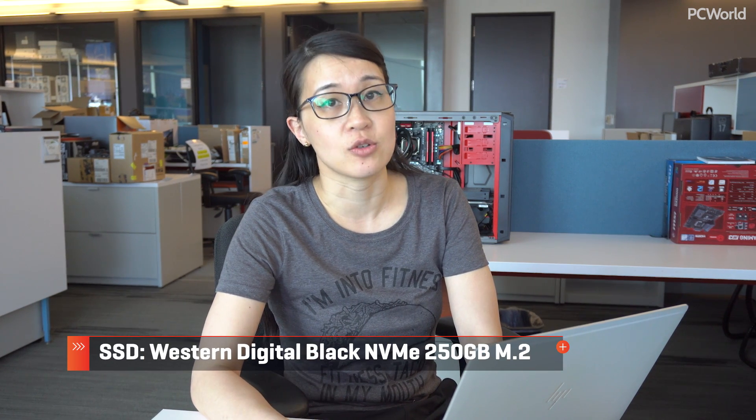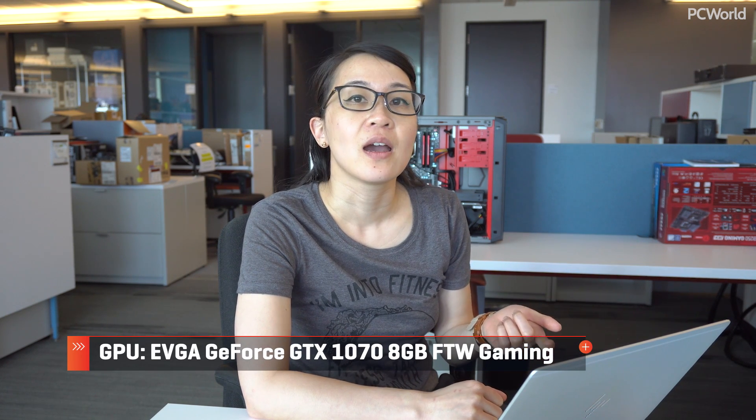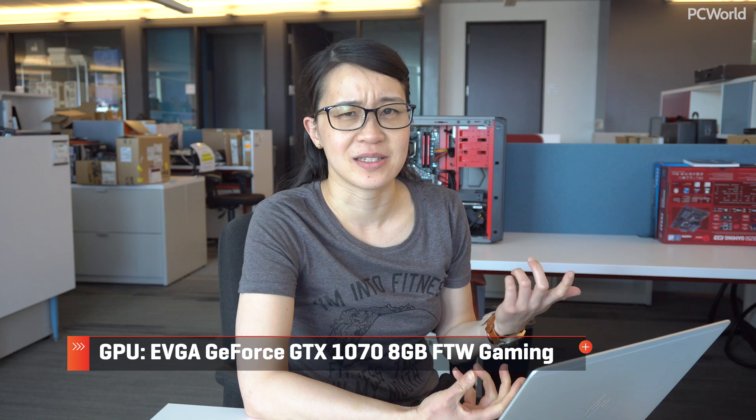Storage: I went with an M.2 drive, which should be compatible with this motherboard, and I went with a Western Digital Black NVMe drive, 250 gigs. A little expensive, but it's on our list for some of the best SSDs out there, so it's on sale — might as well. Video card: I went with a GTX 1070. I'll probably be streaming at 1080p at most, but if I'm thinking of this as something I would actually build for myself, then I would like the option to game at 2560x1440 or 2560x1600, so I splurged a little on that.